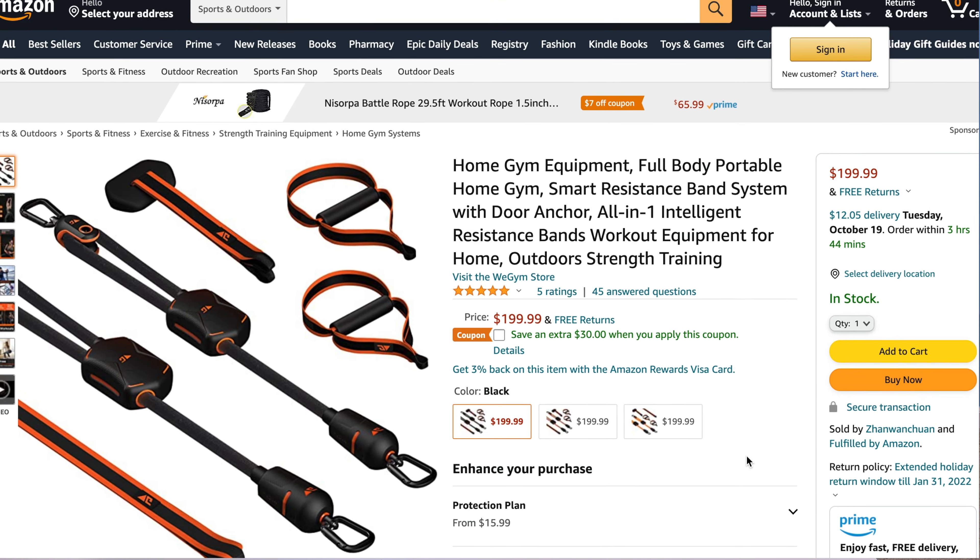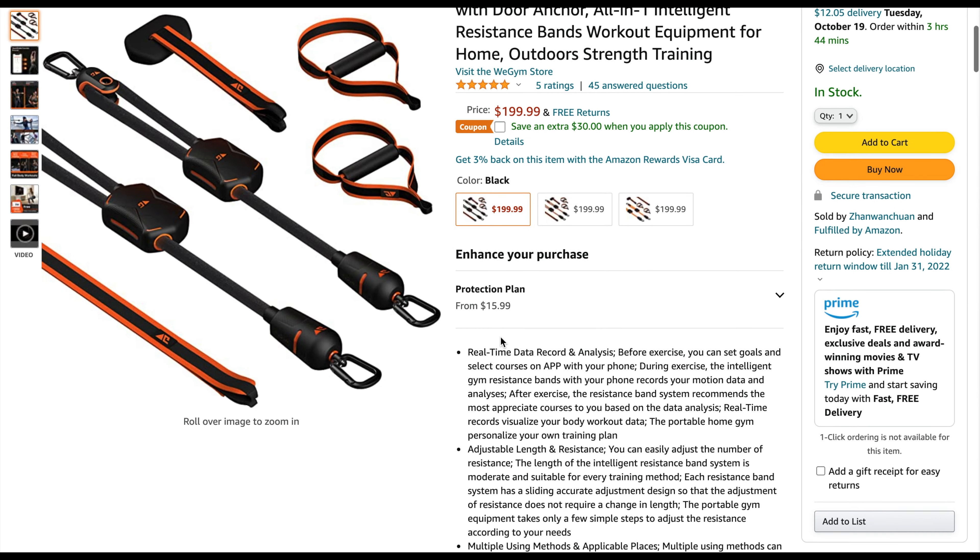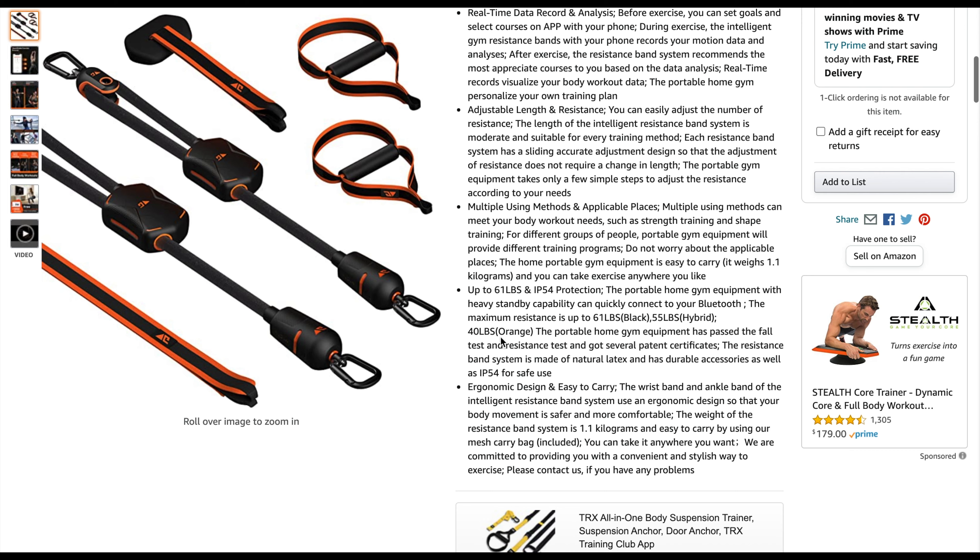Now let's talk about the cost. These bands are $199. I know you may be used to cheaper resistance bands, but you get a lot with these. On Amazon right now they're doing 30% off — I'm not sure how long that will last, but I'd definitely take advantage of it. I wish the cost was a little less so more people could benefit, but I understand it given the value. I've never received bands of this quality — every little detail is done perfectly, with nothing left as an afterthought.